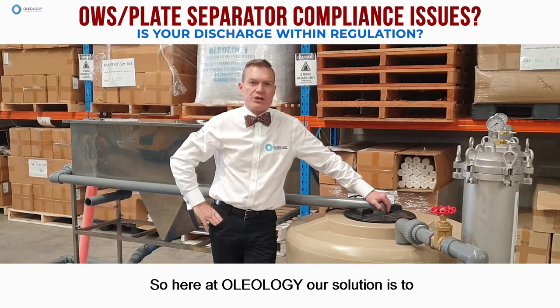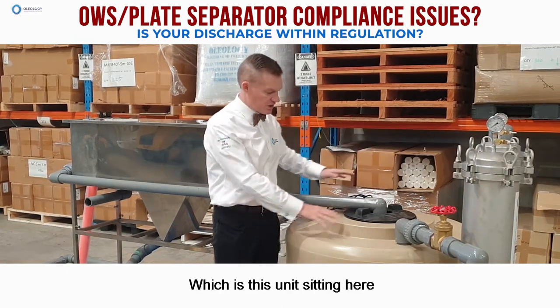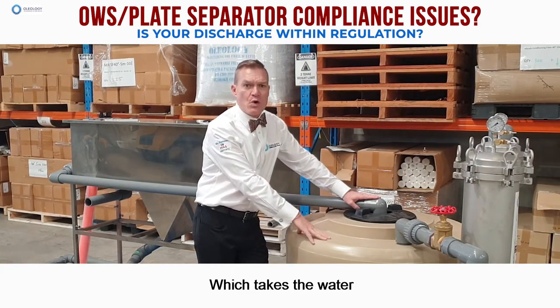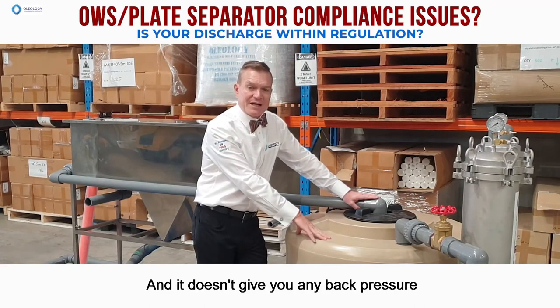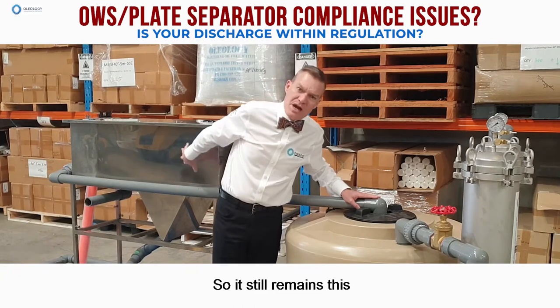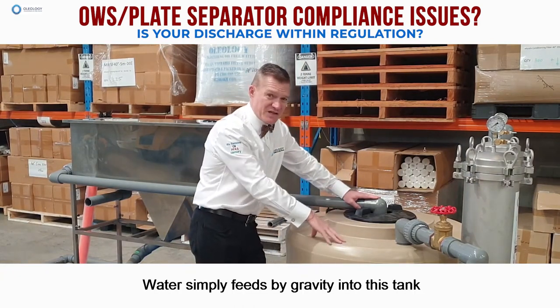So here at Oleology, our solution is to give you a very small footprint — this unit sitting here. We have a small break tank which takes the water straight out of your oily water separator, and it doesn't give you any back pressure on your oily water separator so it still works the way that it does. Water simply feeds by gravity into this tank.